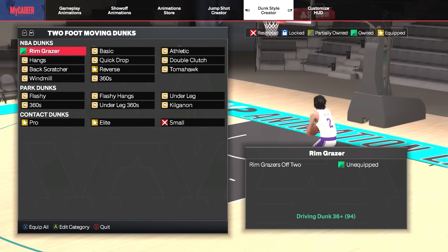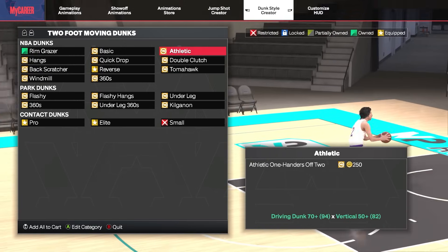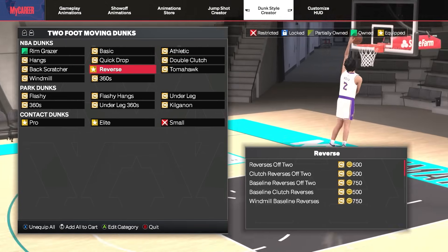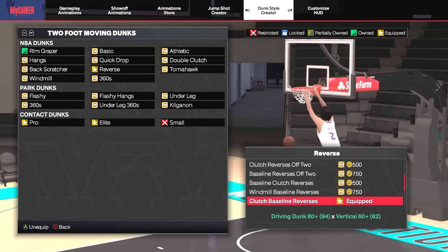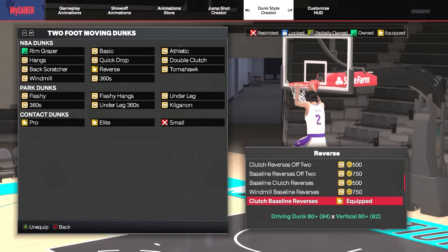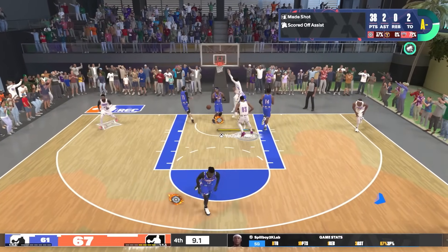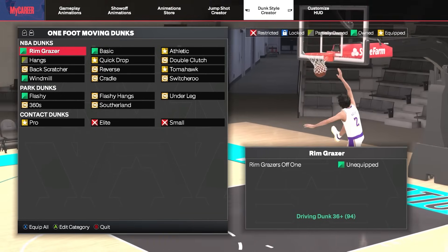We don't often recommend the two-foot moving dunk animations. These animations usually have a slower two-foot gather that will slow you down and give defenders a chance to gain ground on you. However, we do recommend one secret dunk package: go to the reverse packages and scroll all the way down to the clutch baseline reverses. This is an amazing package for those who often find themselves working out of the corner, and it can lead to a dominant dunk that dodges shot blockers under the rim.